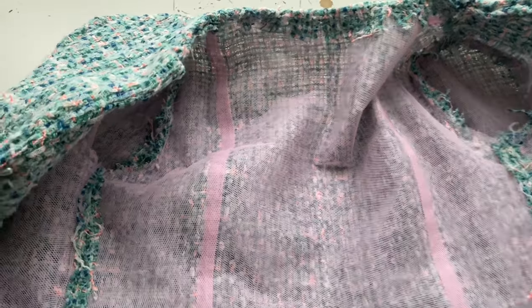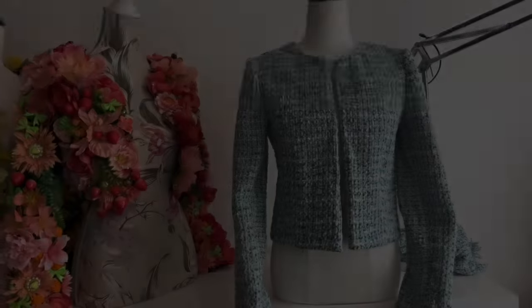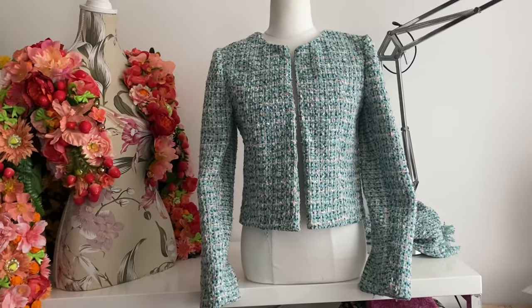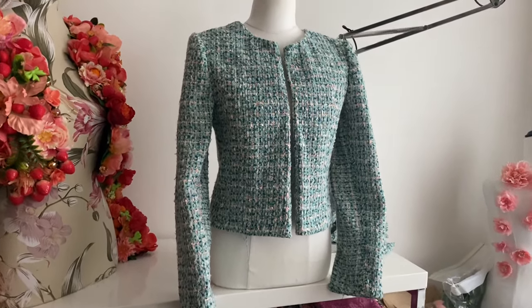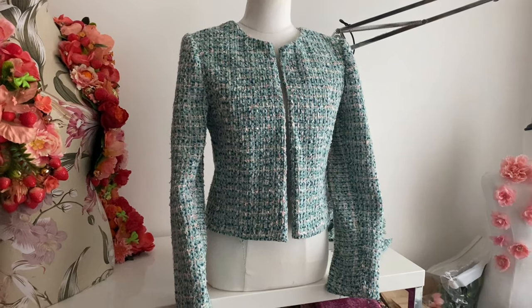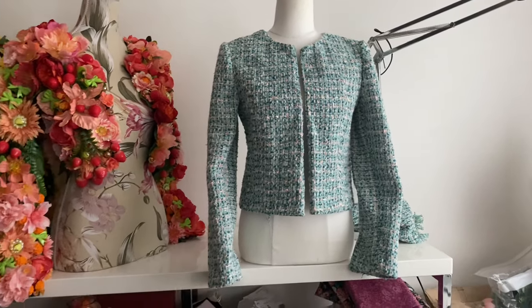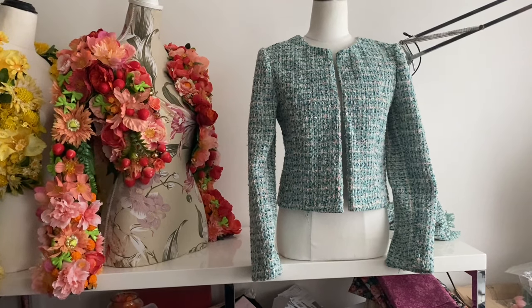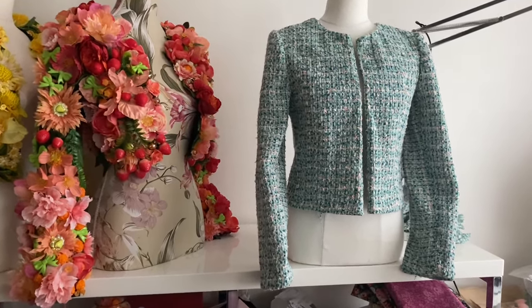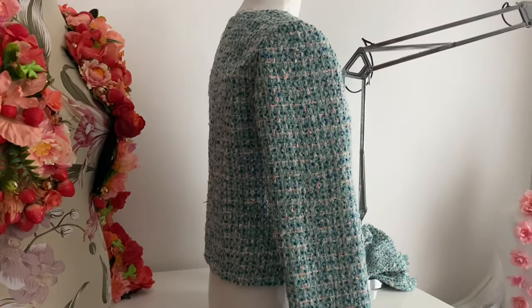A lot of people complain that their sleeves fall off or get holes in them. I think as long as you hand stitch your seam allowance back securely, it gives extra strength to your sleeves. I've been making my own jackets for 15 years and I've never had a problem. Once you're almost finished, you're very tempted to skip a few steps at the end — but I wouldn't skip this one. It's really important; it reinforces the seams. So here it is from the front, and here it is from the side.